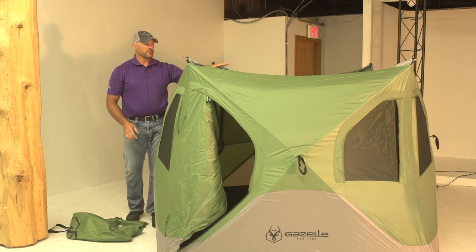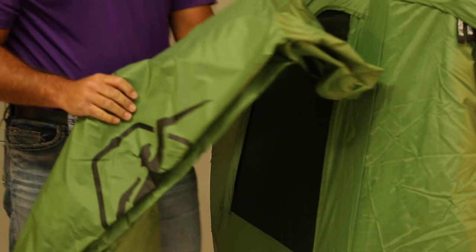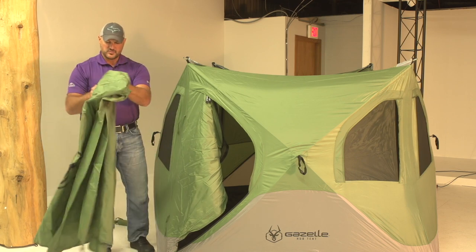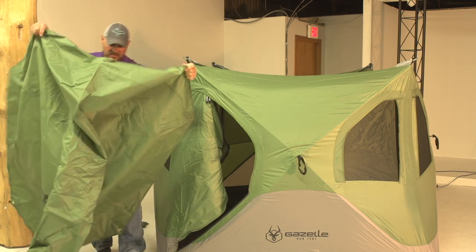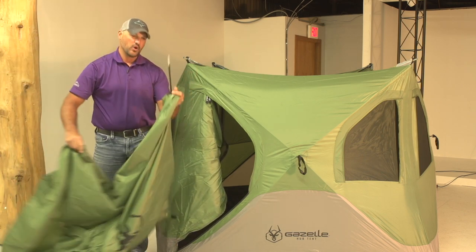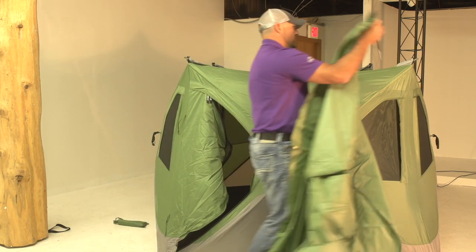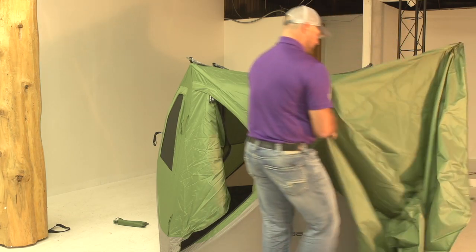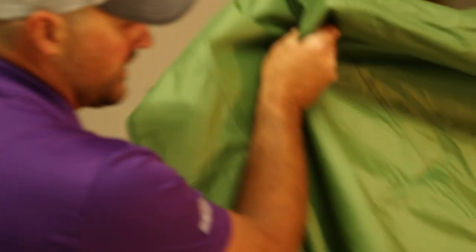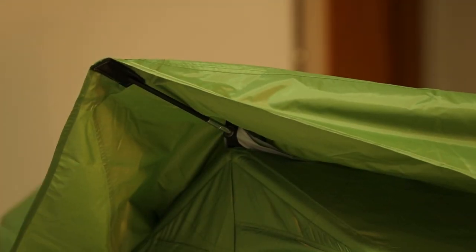Now before we pop up our roof, what we want to do is we want to take our Rainfly and attach our Rainfly. The nice part about these Rainflies — it's fully assembled. So as we take it apart and unfold it, you're going to see the posts that are going into the corners here. So we're going to take our post, attach it to the corner, come across with our tent, attach, and just work your way around.